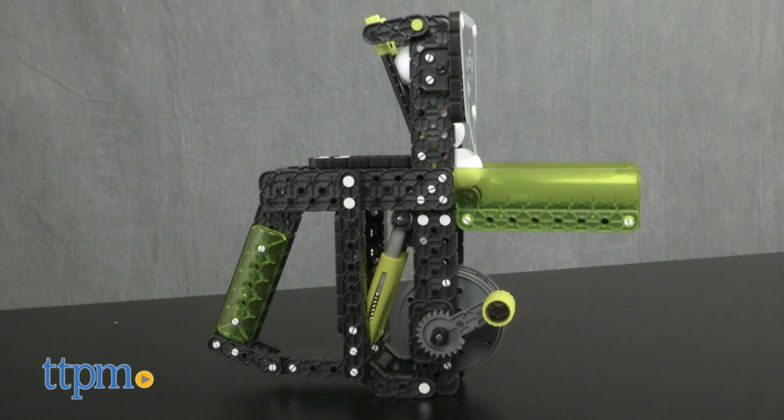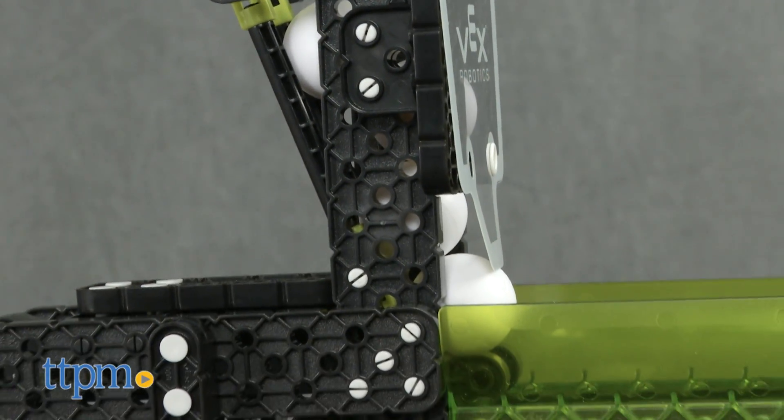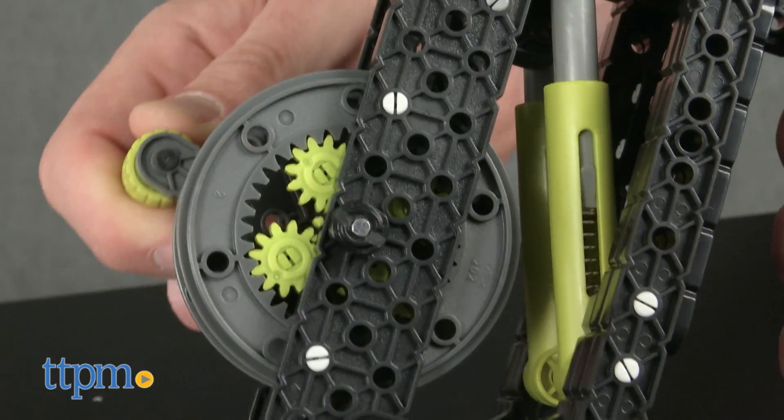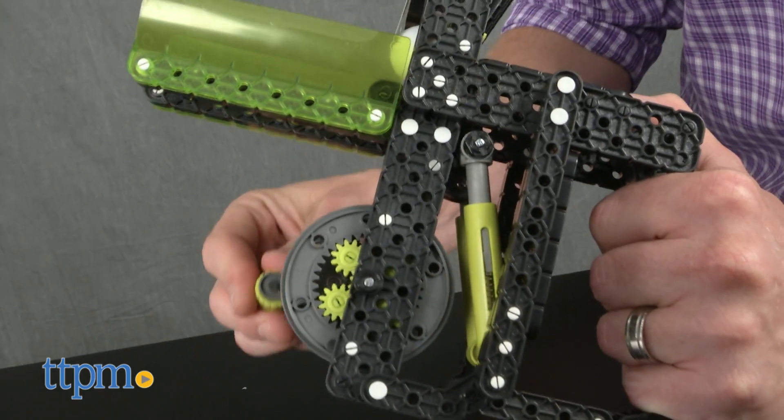My admiration for Vex Robotics construction kits continues to grow. While the intent of any construction kit is the construction, this kit yields a toy that's also pretty fun to play with. Turn the crank, watch the gears turn, build tension in the spring, and pop —